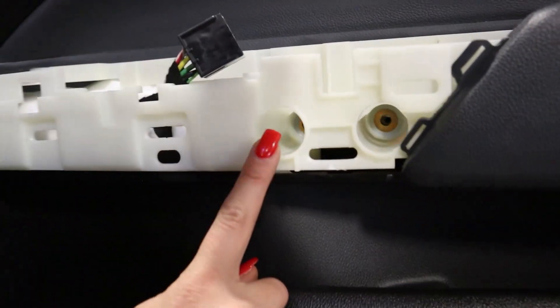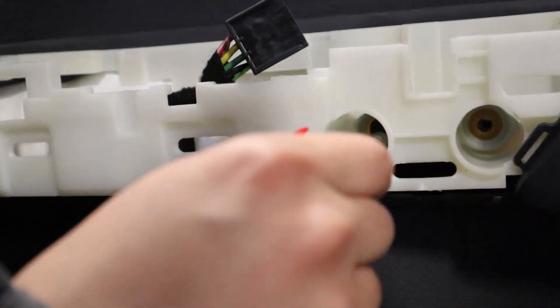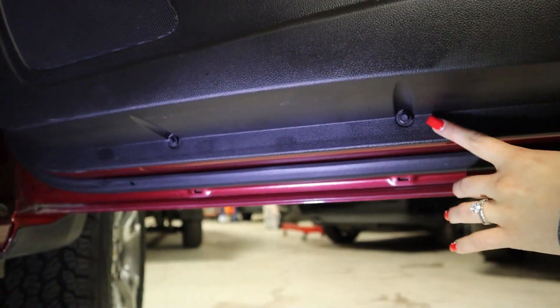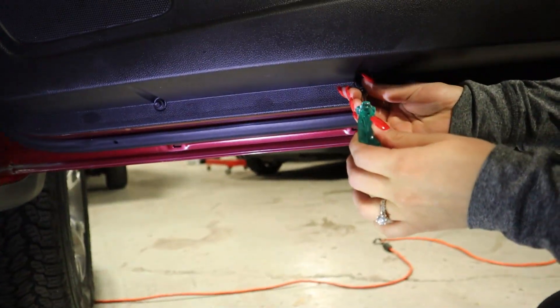You'll see your two access points here — I've already removed one, I just need one more. There's two more screws at the bottom: one here and one on the left side. You'll just want to start unscrewing them.